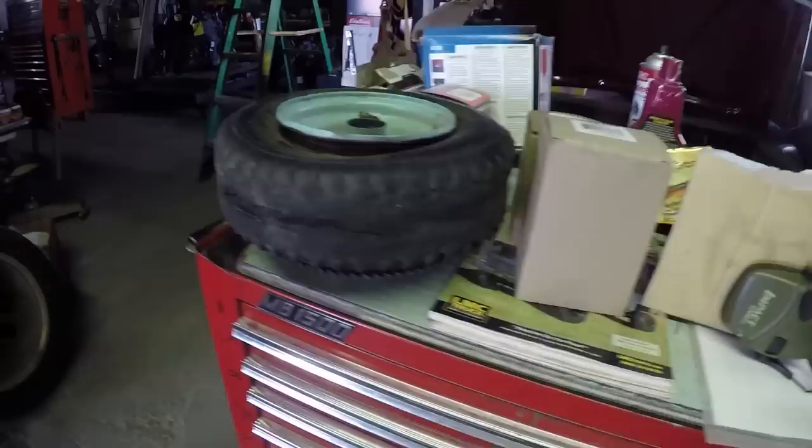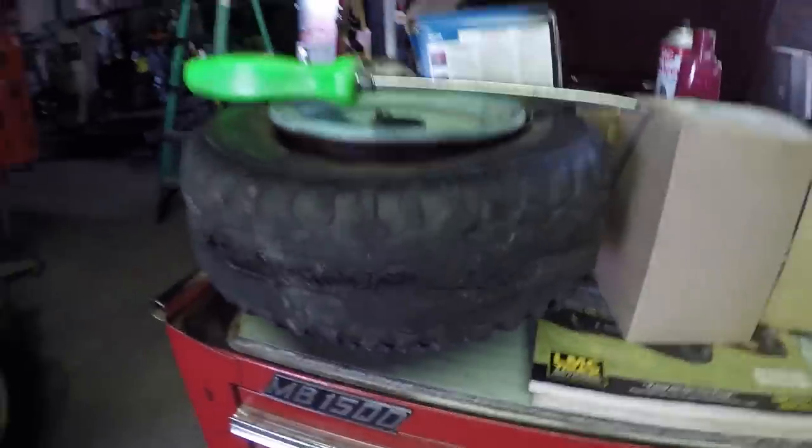In the last video, you can check that out in the Predator Swap video for that go-kart. We've had a lot of questions about how to change a go-kart tire, and this one actually has a tube. I don't know if you can see in there, but it has a tube, and these are generally easier than the tubeless racing slicks.